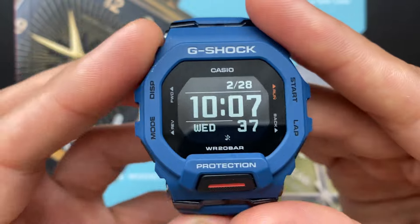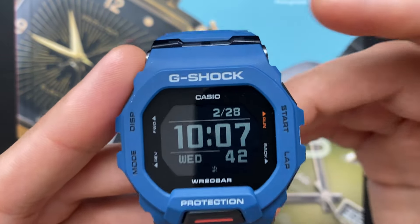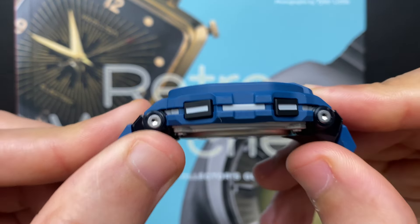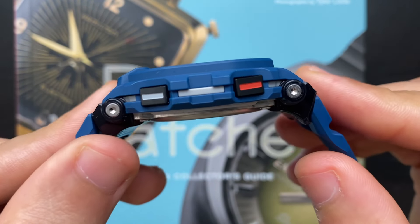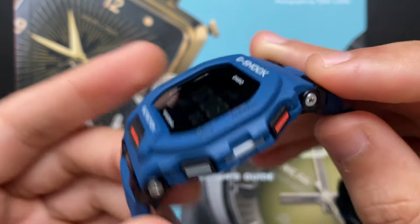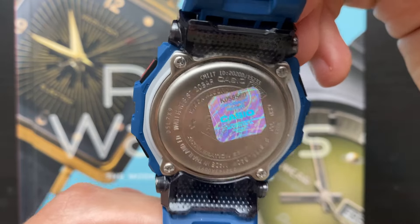The build quality of the G-Shock GBD200 is great and that is expected. The square resin case feels very solid. I love the Oreo style design that was applied by adding a white accent in the middle of the blue case. I like that they replicated the same white accent to the side buttons, which shows attention to detail. They also made the round button orange instead of white to differentiate it from the rest. The case back is stainless steel and held with four screws like most G-Shocks.